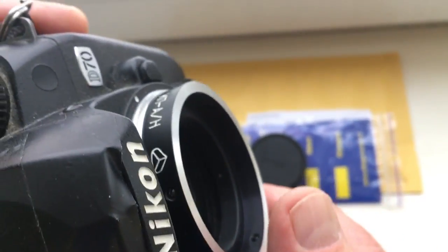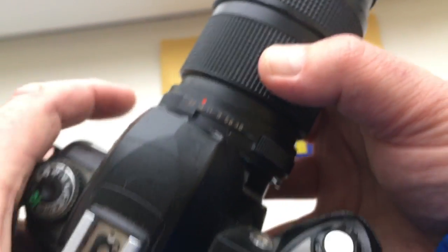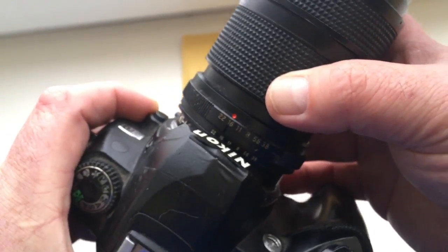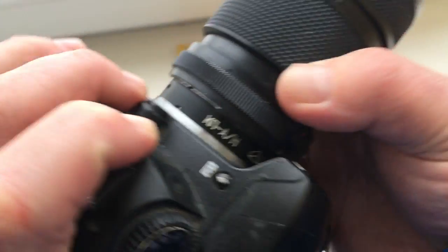After installing the KPN, install your lens. Combine the lens mount on the camera and screw it in.